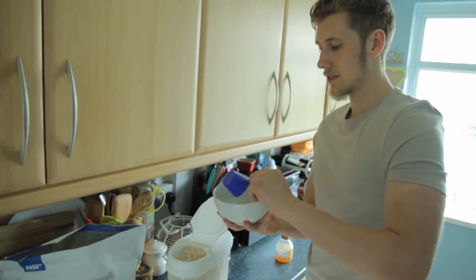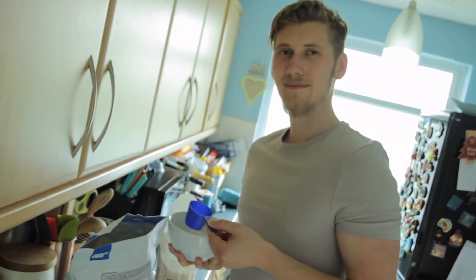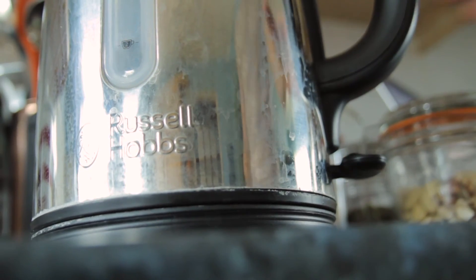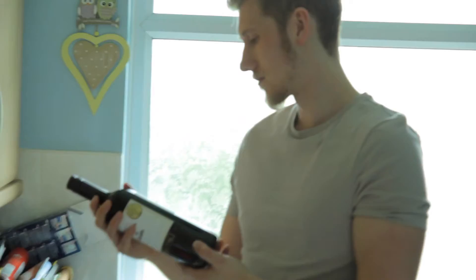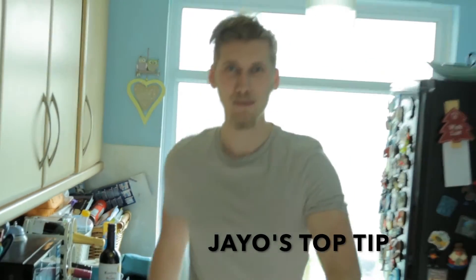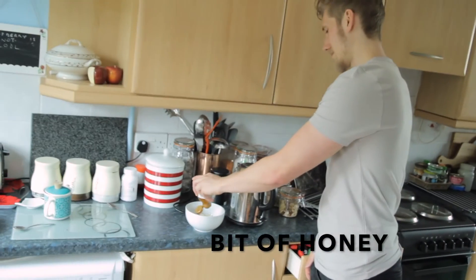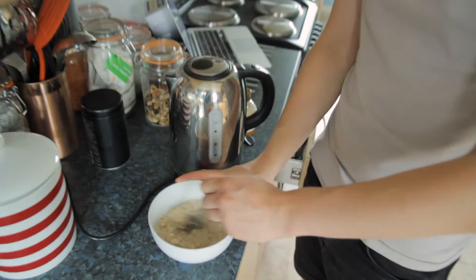Right, stick the kettle on. Two scoops of oats, one scoop of vanilla protein. Pour your water in — top tip. Squeeze in a bit of honey, give it a stir and give it a taste.